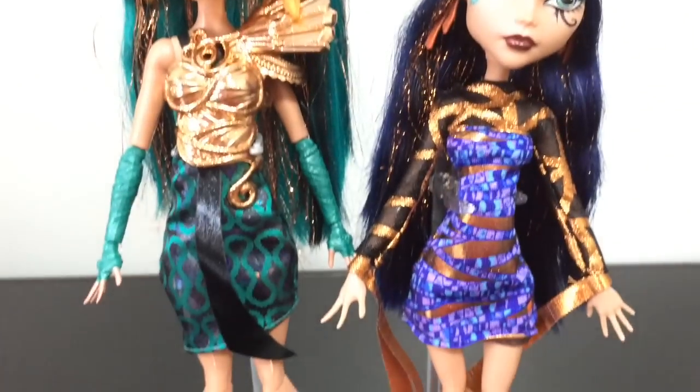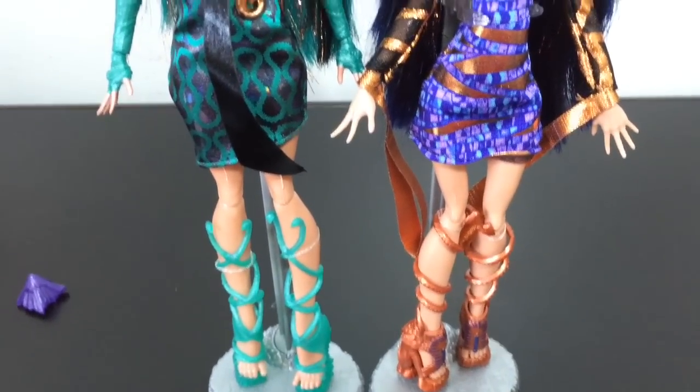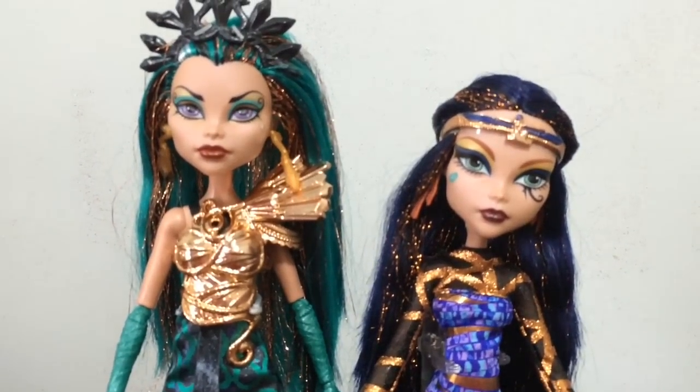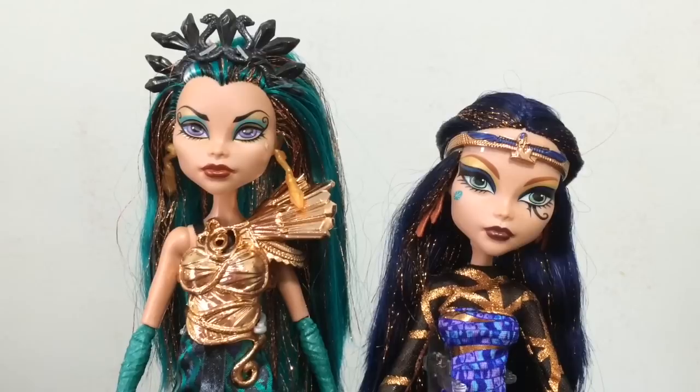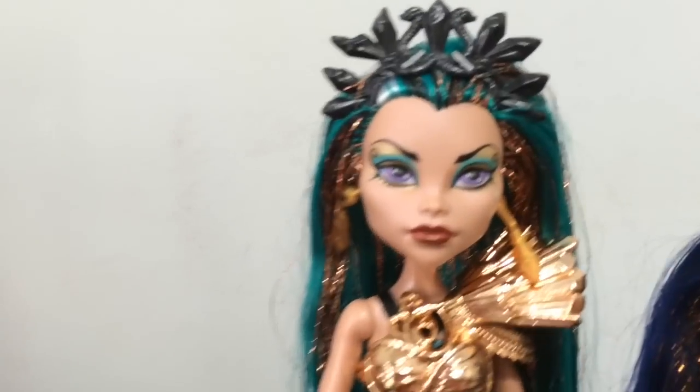Which one do you prefer? If I had to choose one of the sisters that I like the best, it would probably be Cleo, because I really just think she looks really pretty with the Boo York set. But I am so happy to have a Nephra finally.